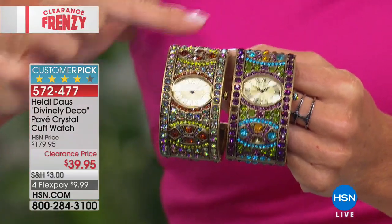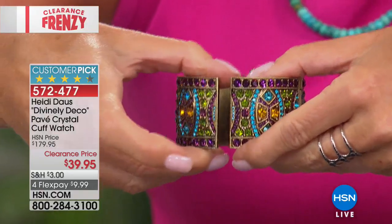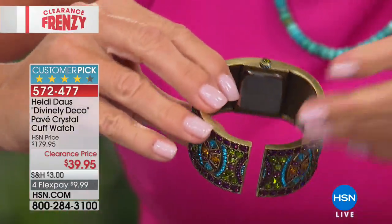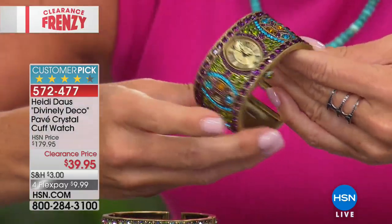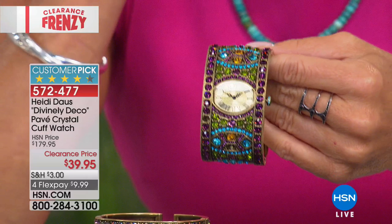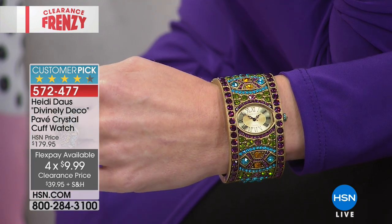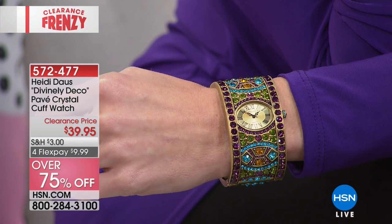The amethyst is bordering deep rich purple, and the Aurora Borealis is like every single color under the rainbow. Heidi is a true master of color combination with beautiful crystals. We have small-medium or medium-large. On the amethyst combination, this cuff bracelet has a double hinge giving quite a bit of give. Small-medium fits comfortably up to about 7¼ inch; medium-large up to about 8 to 8¼ inch. This was $175 and it's $39.95 — over 75% off. Customer pick, timepiece, FlexPay times four.